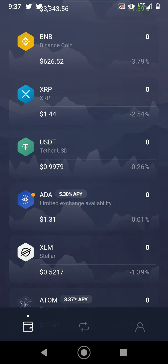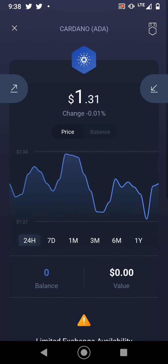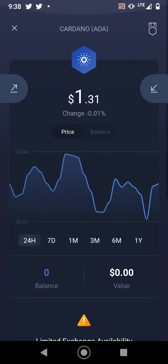Looking at ADA right here, it has a 5.30% APY. What that means is that you can stake your coins here, meaning you can earn free interest on this coin. The way interest works in crypto compared to regular banks is that it's not only better — you get interest on the asset rather than actual dollars.